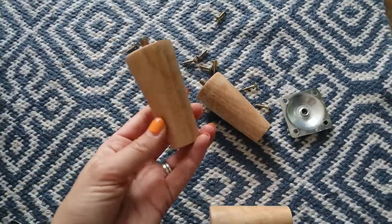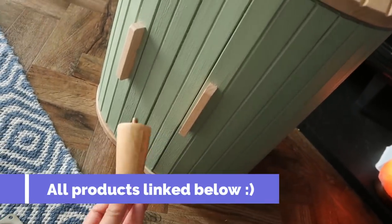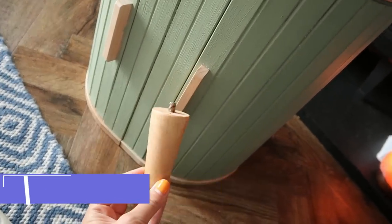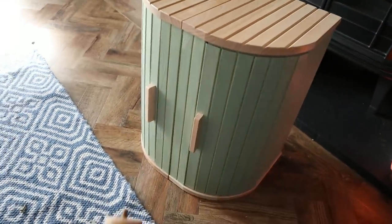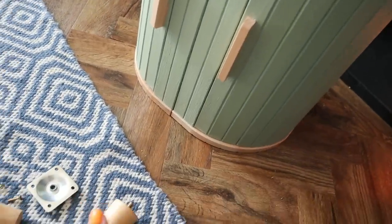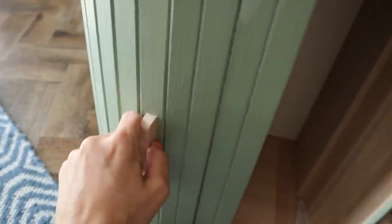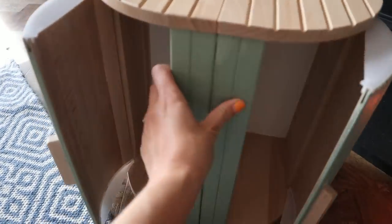I've got these feet which should hopefully elevate it quite nicely in height and they obviously match nicely with the wood. I was going to go with hairpin legs but I just feel like with these colours this would probably look nicer. I'm going to attempt to screw these on — I'm hoping it's going to get through this wood okay. As you can see it's got the sort of through-way so you can use this bit as well. I'm really really pleased with it so far — I can't wait to see it with the legs on.